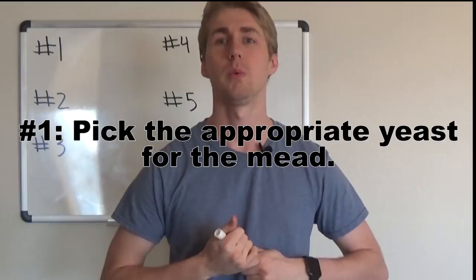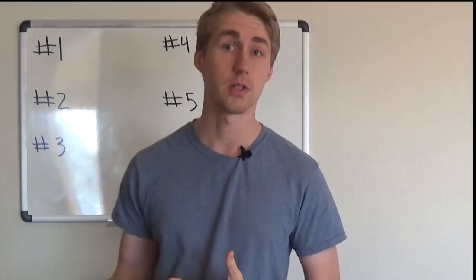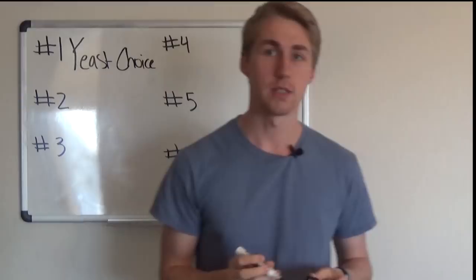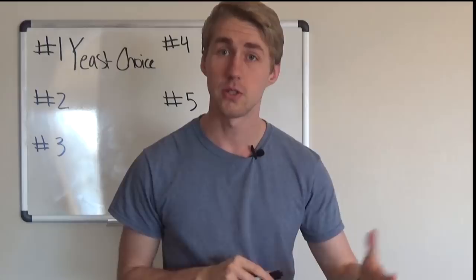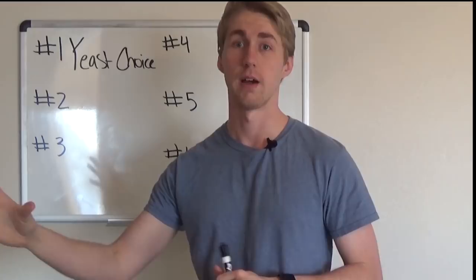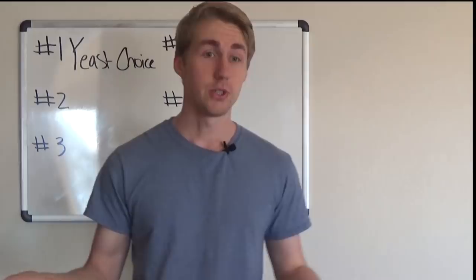The first mistake that a lot of people make when beginning a mead is they'll pick a yeast that is not suitable for what their goal is. Your yeast choice is so important to your actual mead success. I did a bunch of notes and I'll put a link to them so you can follow along. Yeast are creatures just like us.